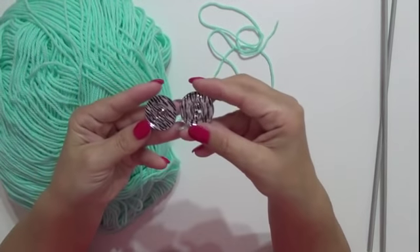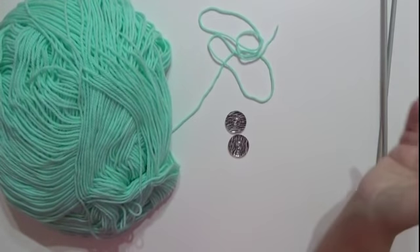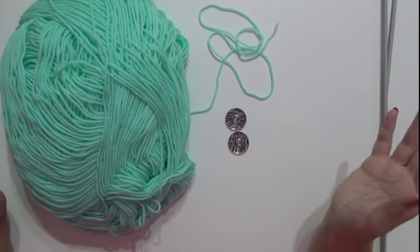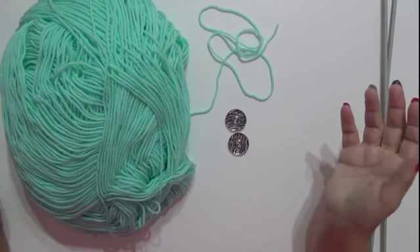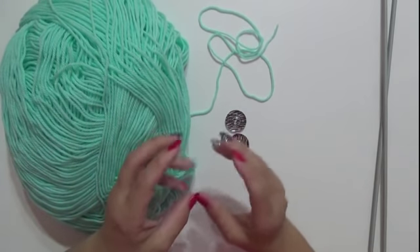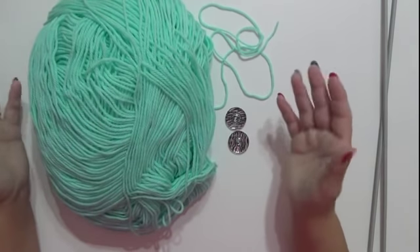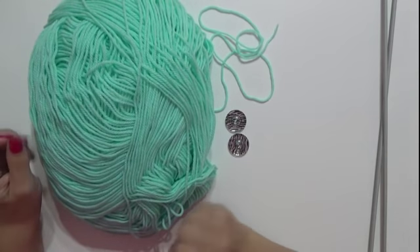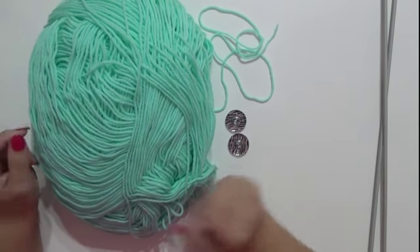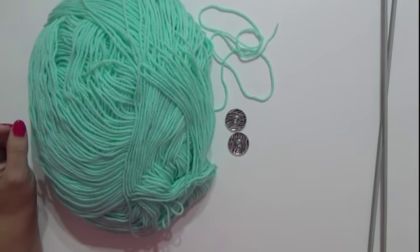Ho utilizzato due bottoni come questi, potete trovarli dovunque. Solamente queste cose, poco, e da realizzare velocemente. Se avete del filato in casa da 50 grammi, lo potete utilizzare così possiamo anche consumare quei filati che non riusciamo a togliere di mezzo. Adesso andiamo a fare il nostro lavoro.